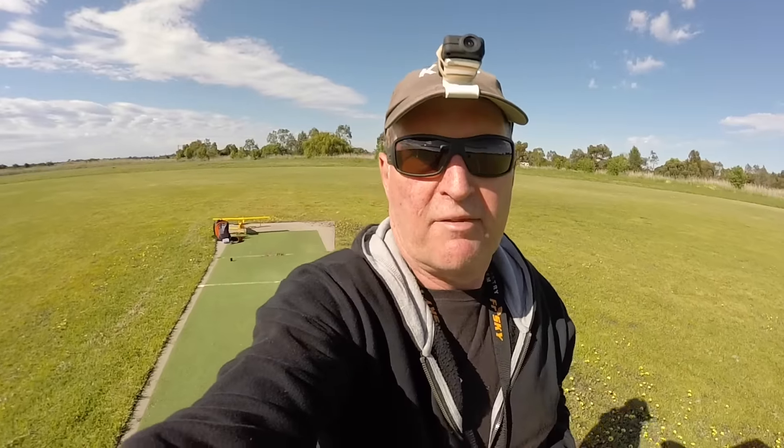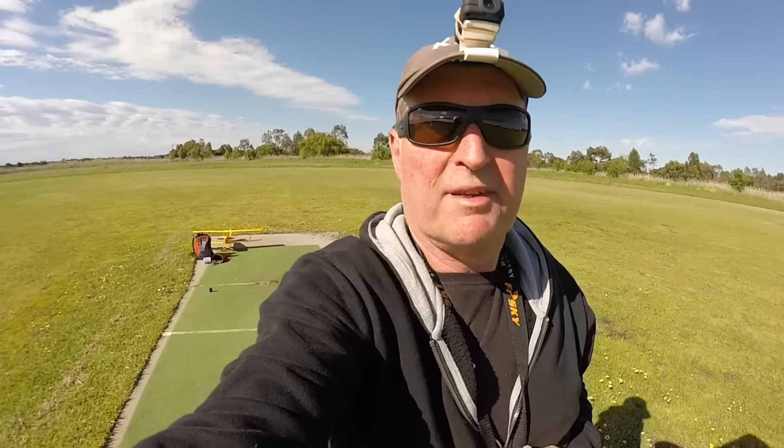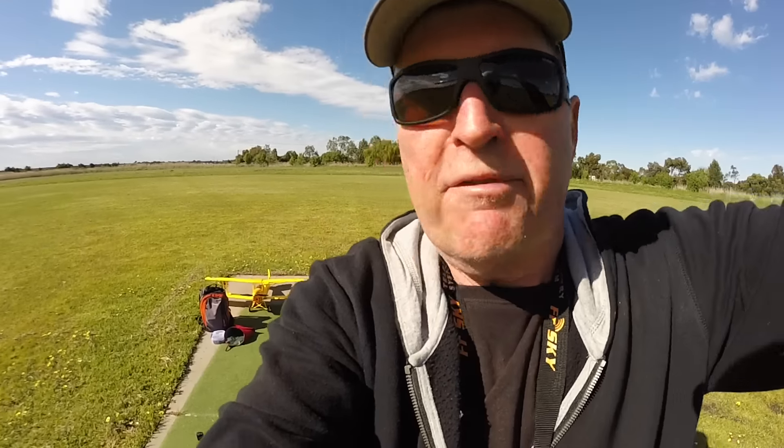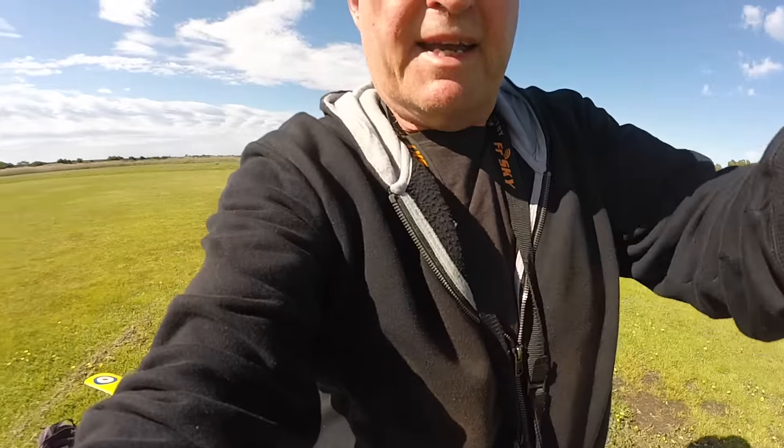The plane is flying very nicely — plenty of power, plenty of lift. Not affected by the GoPro on the front. In fact it actually needs the GoPro on the front for the weight. Let's go for another run.